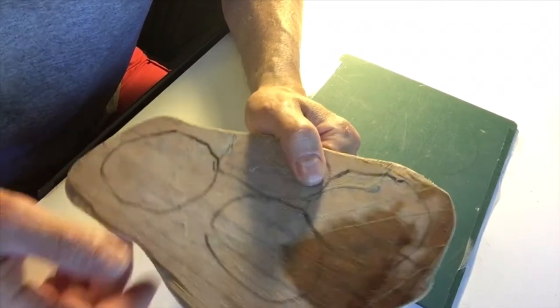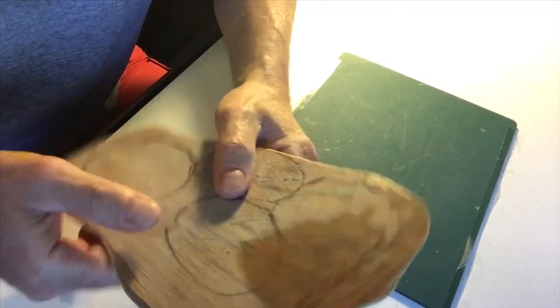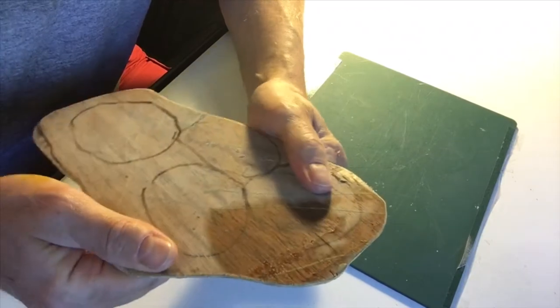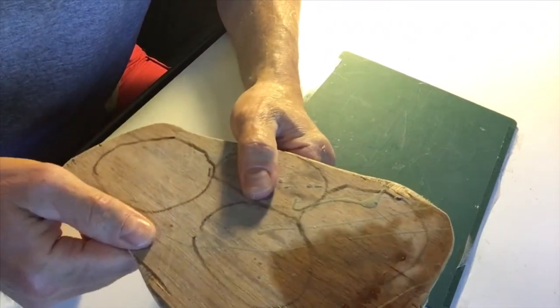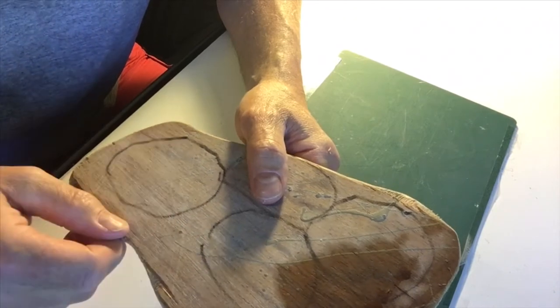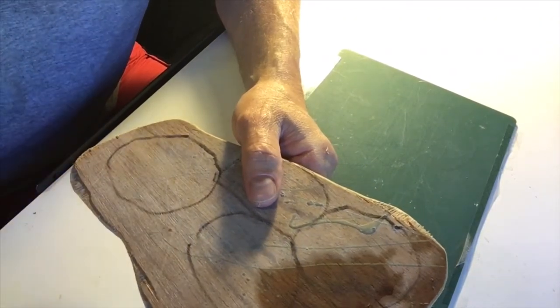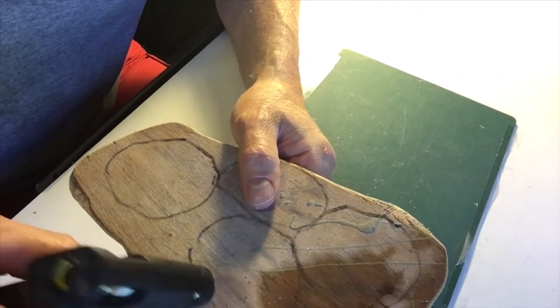The reason I like hot glue is because this material requires a little bit of flexibility. If I used anything else I'm concerned about that flexibility. Hot glue is inherently flexible, it'll stay on there and won't give me any grief. So I'm going to start building that up and we'll have a look at how it looks.